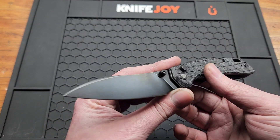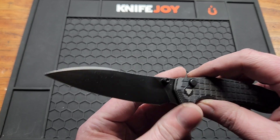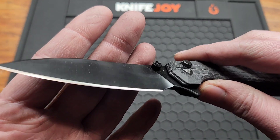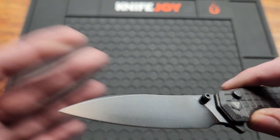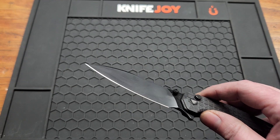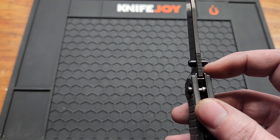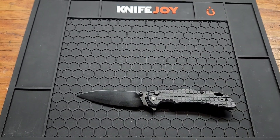Got a 14C28N blade at 3.54 inches. You got a black stone wash finish — or at least that's what it says, doesn't look very stone washed. Flat ground sheep's foot blade with a three millimeter blade stock, or 0.12 inches. Let's see how it cuts.